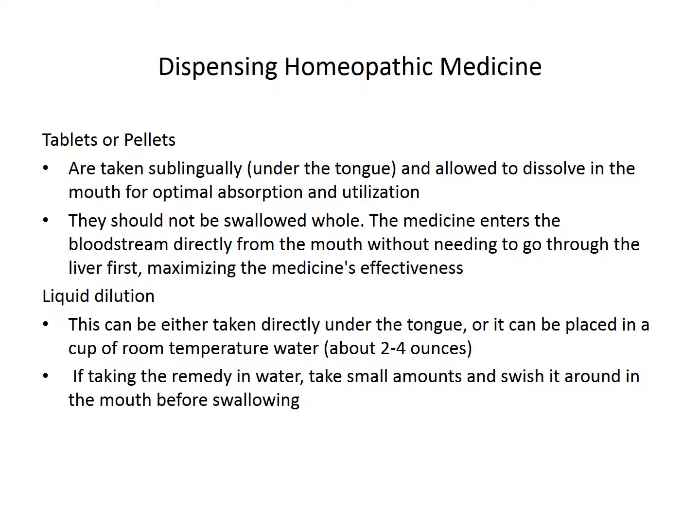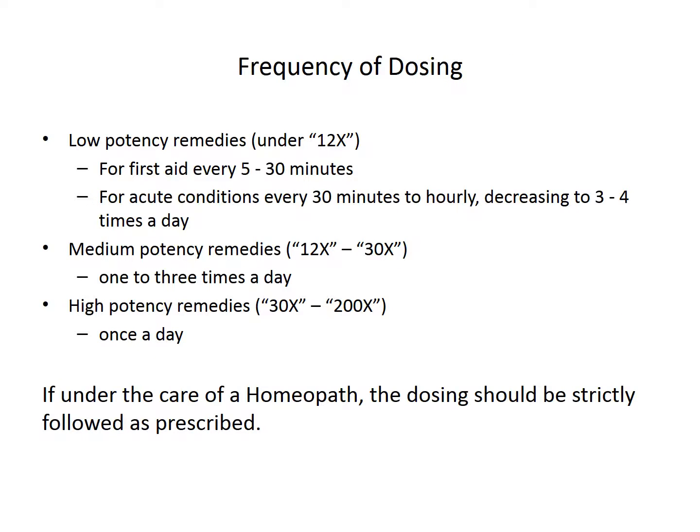When you're dispensing these remedies, you'll want to place them in the mouth. Ideally, you would put it under the tongue and let it dissolve if it's a pellet or a tablet. The liquids can be swished in the mouth before swallowing. The frequency depends on the potency of the remedy. Remember, lower potencies work faster but don't last as long, so you'll have to take them more often, whereas the higher potencies you may only be taking once a day. If you're working with a homeopath, the dosing should be strictly followed as they prescribe.